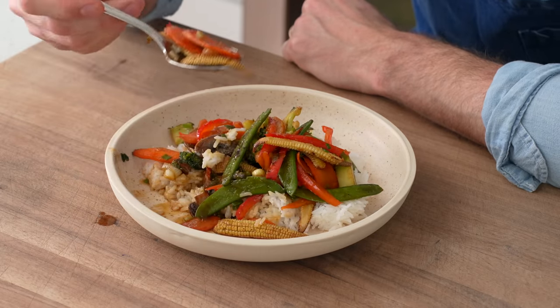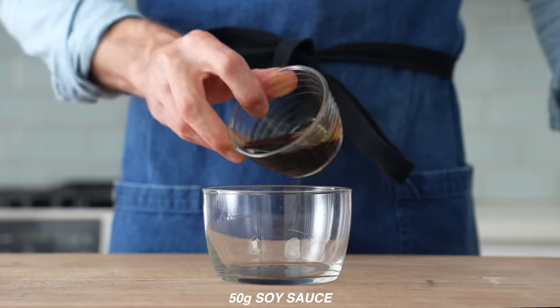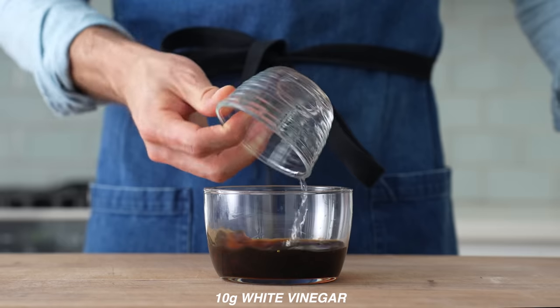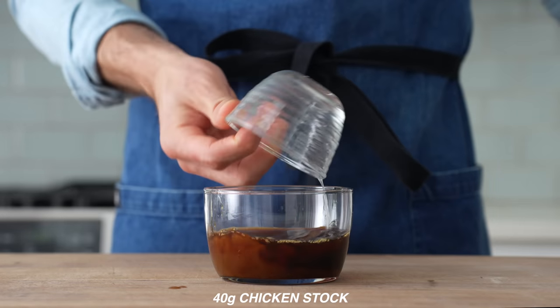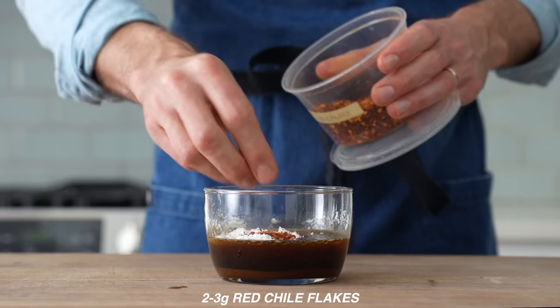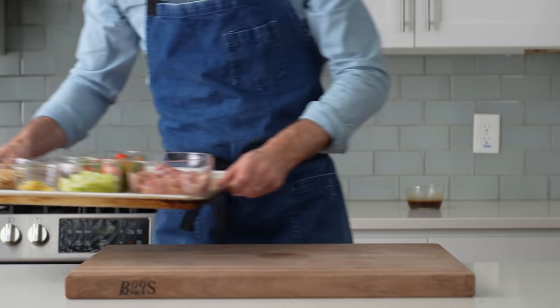Next up is a faster, simpler version of Kung Pao chicken. To make the stir fry sauce, I'll combine 50 grams of soy sauce, 25 grams of Shaoxing Chinese cooking wine, 10 grams of white distilled vinegar, 20 grams of brown sugar, 15 grams of sesame oil, 40 grams of chicken stock, 3 grams of cornstarch, and 2 to 3 grams of chili flakes to bring some heat. A quick stir to dissolve the cornstarch, then set it aside.